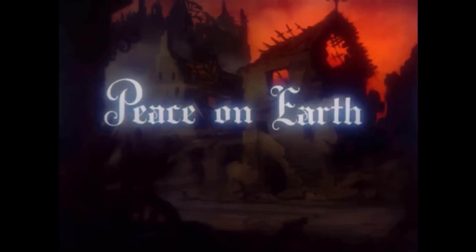You've all wanted me to talk about this one for a while, so what better time than Christmas? Peace on Earth was released in 1939. That's a very important year to remember — we'll talk about why in a second.